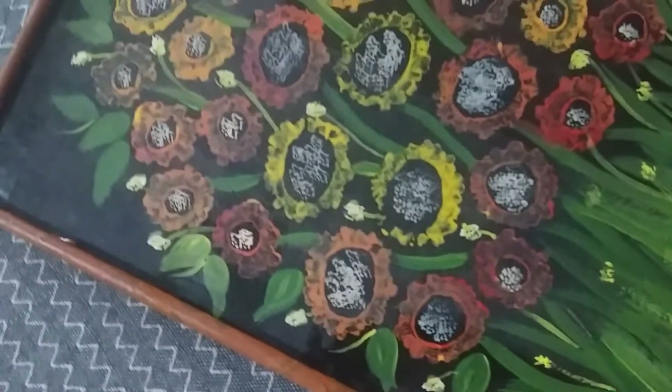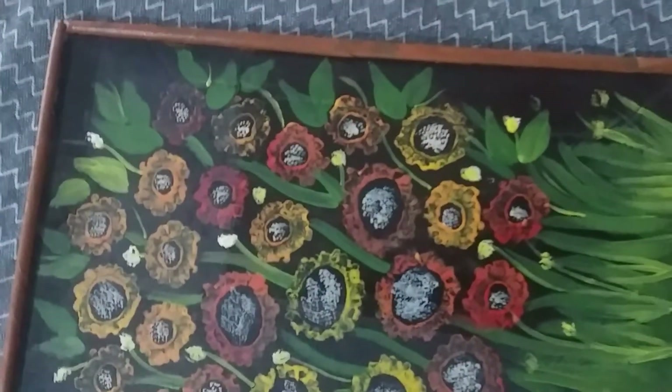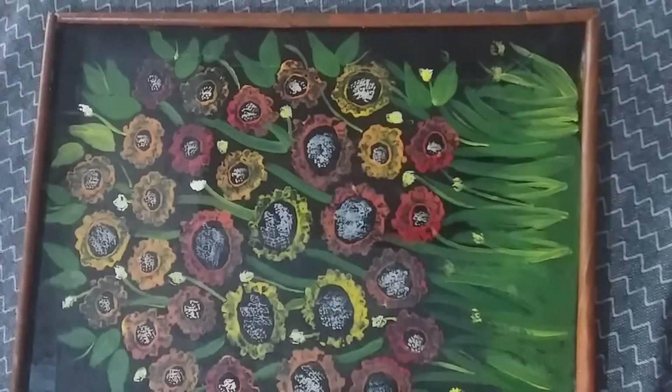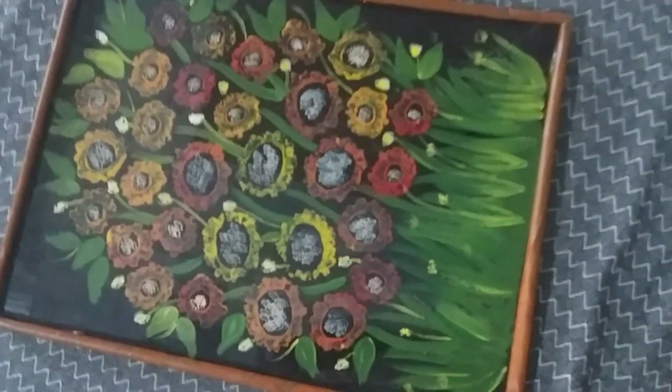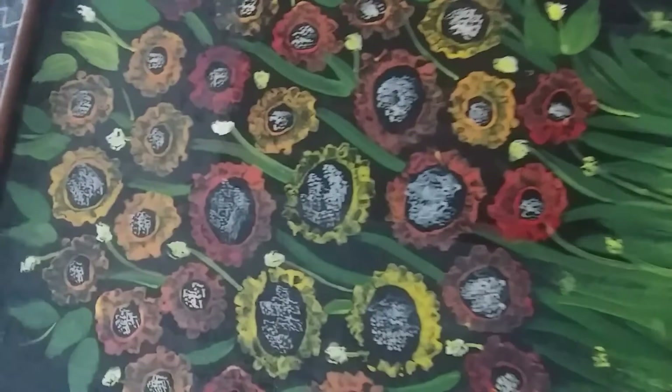We are going to make a little bit of stem and some flowers. We will try to make vegetables and give it a good look on a canvas board.